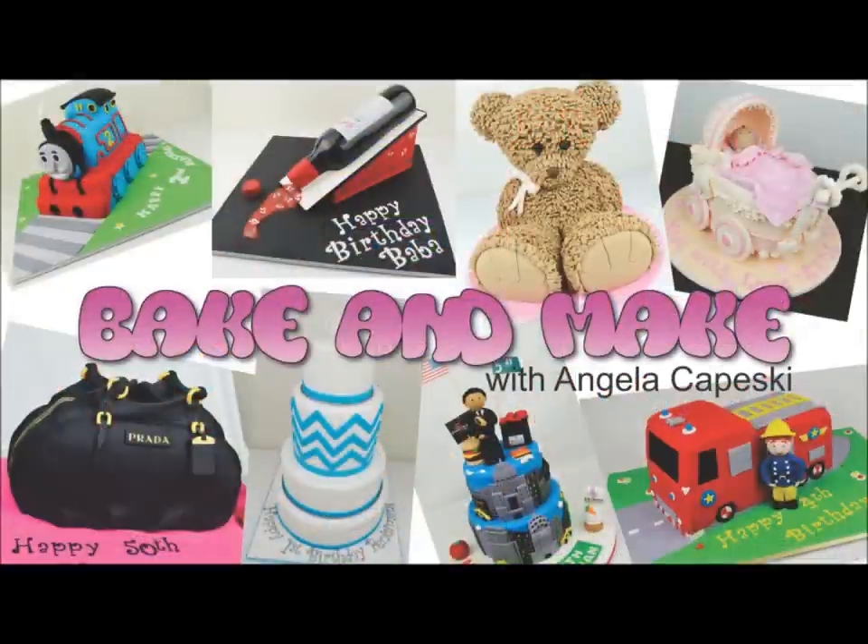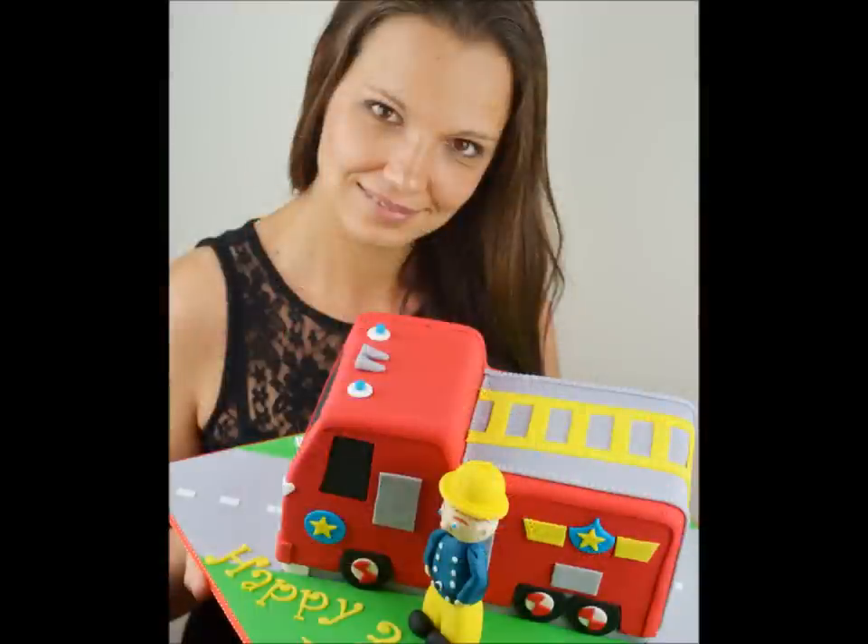Hi, welcome back to another episode of Bake and Make. I'm Angela Kopeski. Today I'm going to be showing you how to make this cool 3D Fireman Sam firetruck cake.